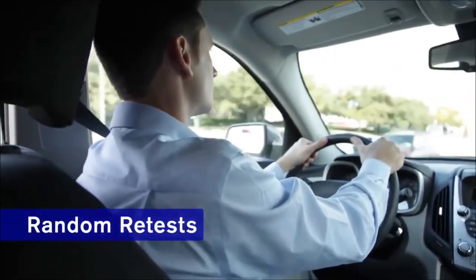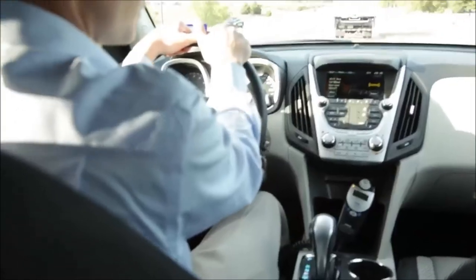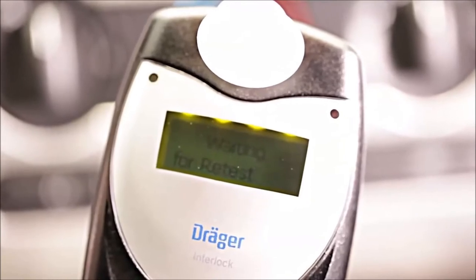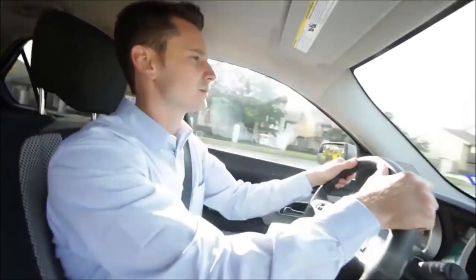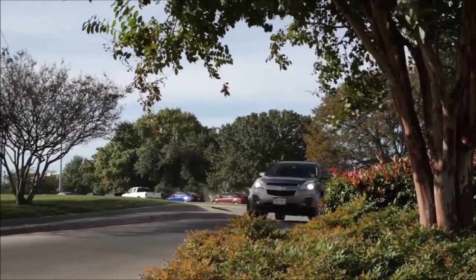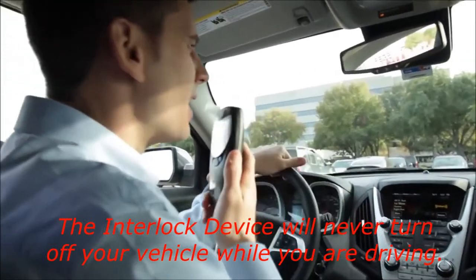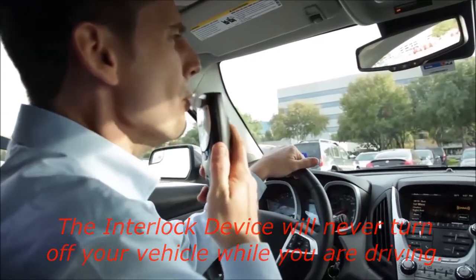The Interlock XT has been designed to give you random retests during your journey to ensure you stay sober. When it's time for a retest, a tone will sound, the yellow LED will flash, and "Retest Required, Please Blow" will appear on screen. At this point, you'll have a few minutes to stop your vehicle in a safe place and start your retest. We strongly encourage you to pull off the road to a secure area during any random retest. Make sure you don't turn off the engine while you're taking a retest. Rest assured, your engine will not be disabled while you complete your test. Once you're finished, if the message "Test Passed" appears on the screen, you can continue driving.